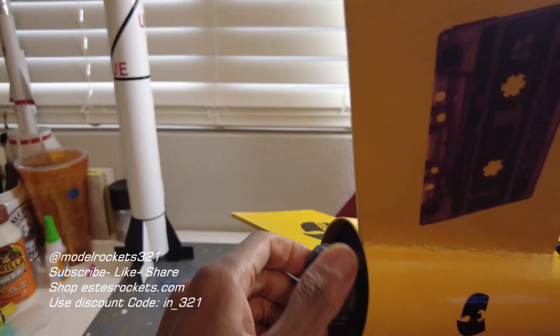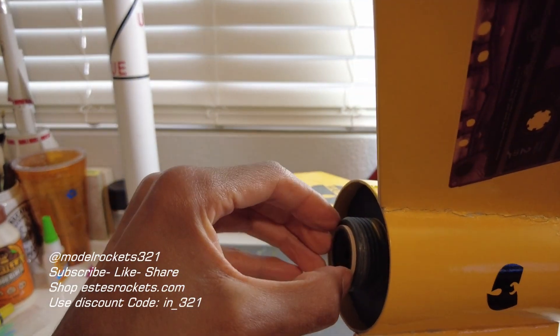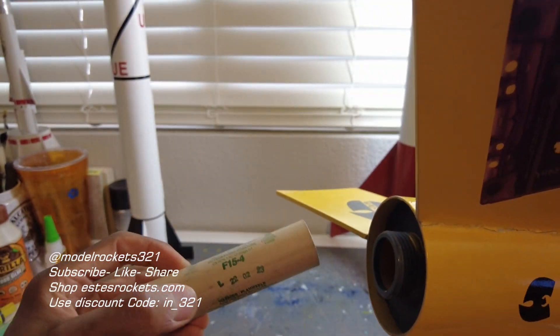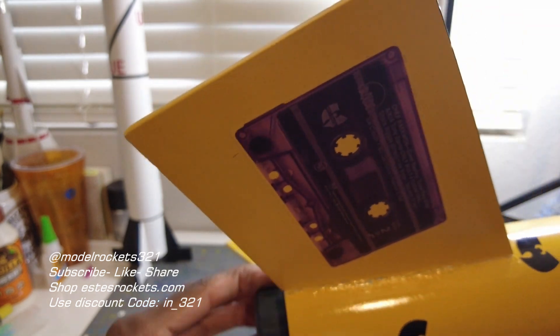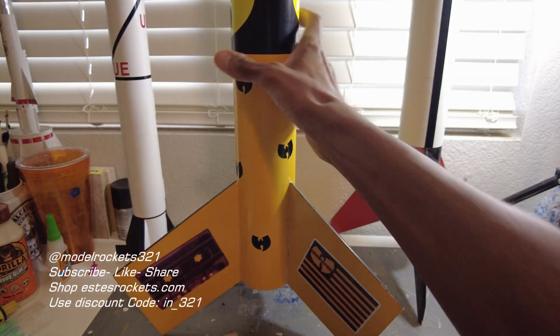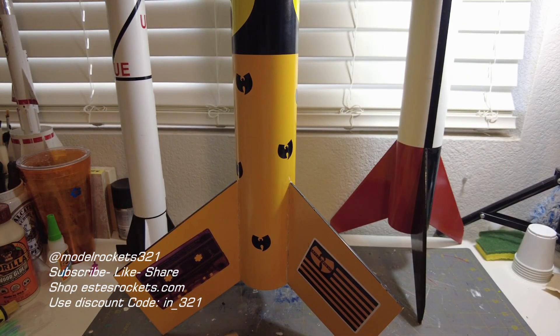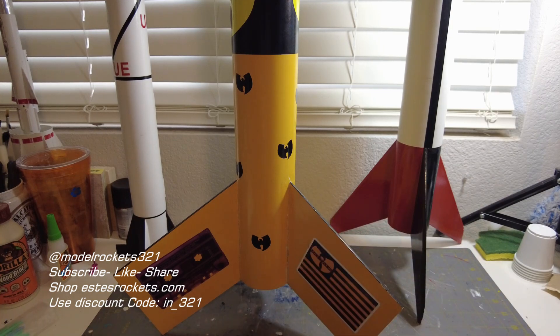Let's get this engine out of here — this burnt motor. I like this retention, this is great. Simple and great. So here it is — F14-4 motor, black powder motor by Estes. Be sure to use the discount code — IN_321. Put stuff in your cart, add the code at Estes' website, and under your payment method you'll see a discount happen. So that's those two.